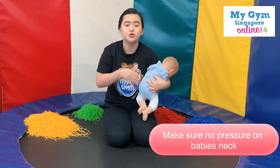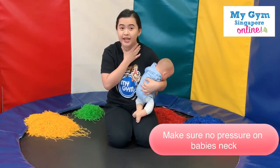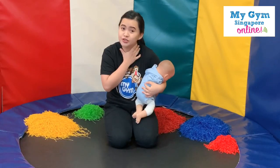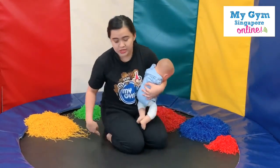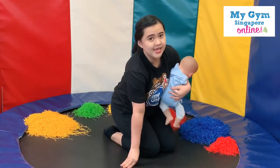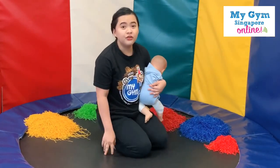Just make sure, parents, that there's no pressure on their head or on their neck. Alright, do you want to do it together? Let's go — position yourself just like me again.